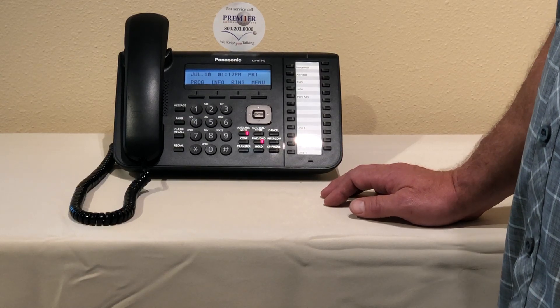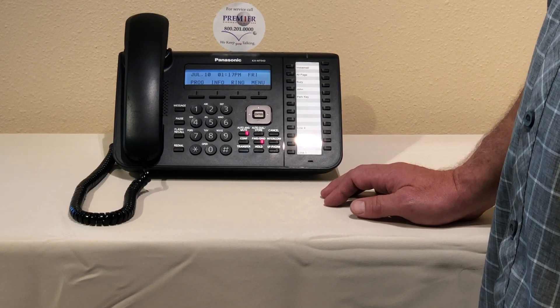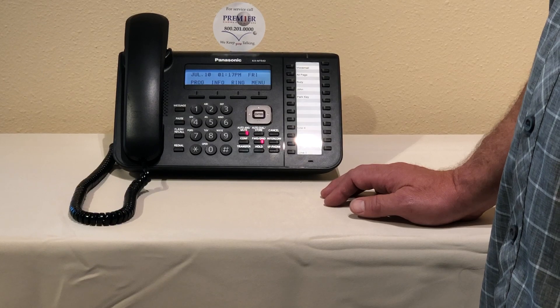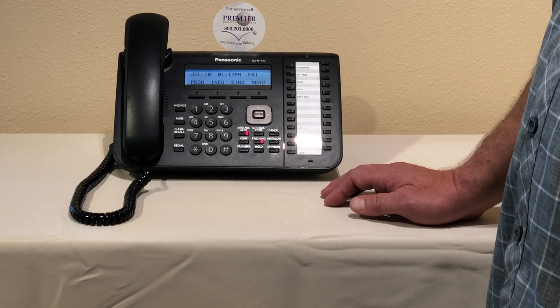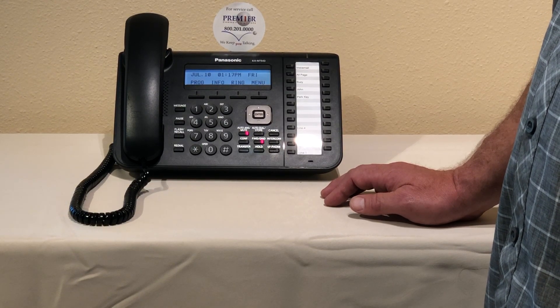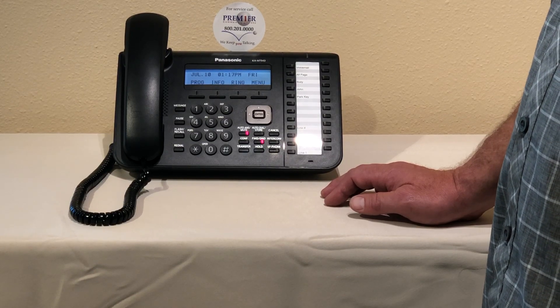We also have two different voicemail systems that we're going to be working with. If you purchased your system through June 2017 then you have a TVA voicemail system. If you purchased your system after June 2017 then you have an NS 700 phone system. They both program the same except for one key.